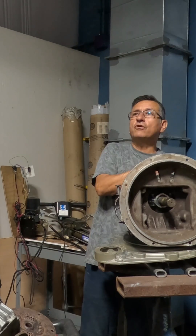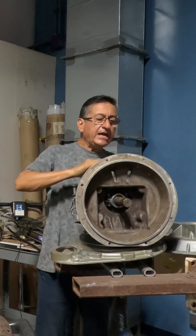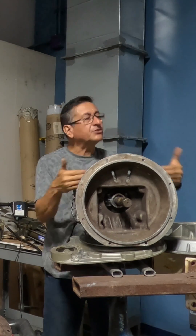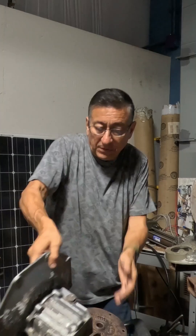That's clear? Here I have forward, neutral, and reverse. Here is connected the cable — the cable that you have in the control. This is the transmission, exactly like this transmission, with forward, neutral, and reverse.